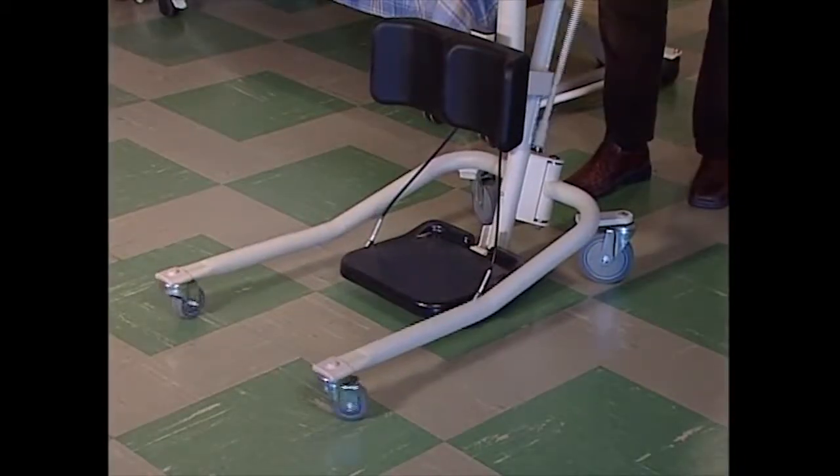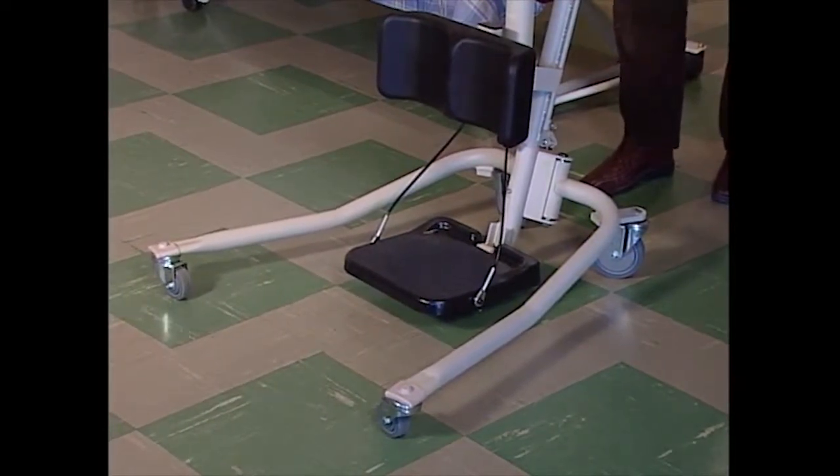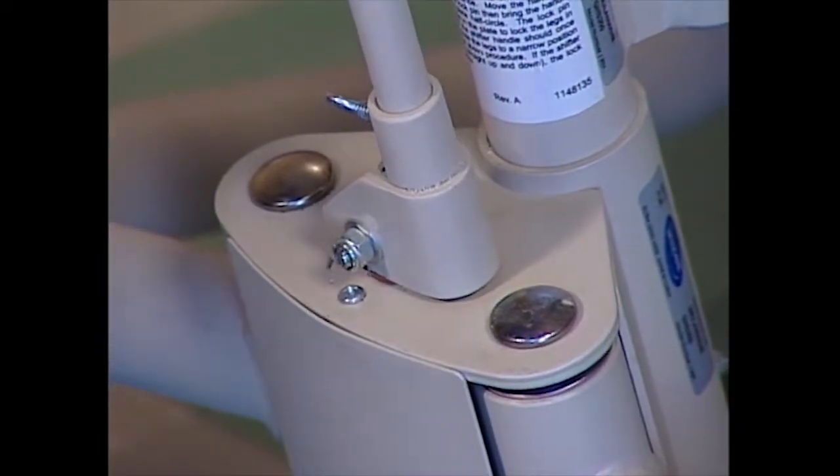Turn the handle clockwise until the locking pin drops into the open nesting position. When this happens, the legs are open and locked. Make sure that the locking pin is properly nested.